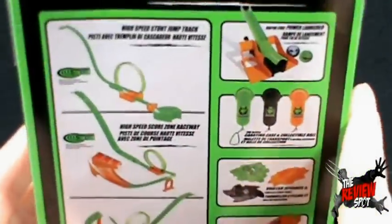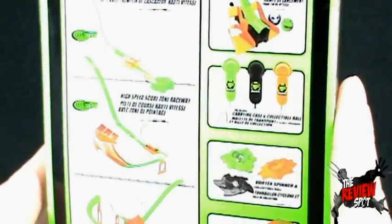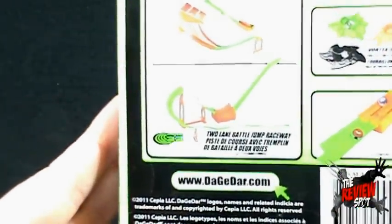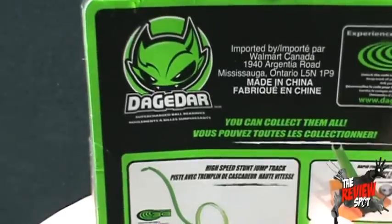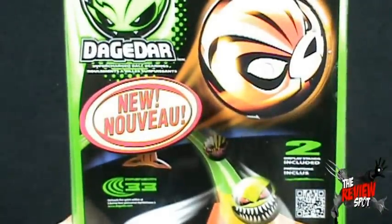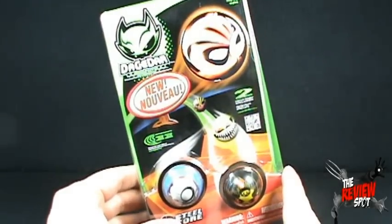We could have several tracks that you guys can choose from: Rapid Fire, a Rapid Fire Power Launcher, a carrying case, Vortex Spinners, Battle Jumps. You can collect them all. I do like the little guy at the top — it looks like a little Gremlin, kind of cool. Supercharged Ball Bearings — experience it. We are going to experience this. I'm going to get this opened up and have a look at the Dagadar Supercharged Ball Bearings. Stay tuned, guys.